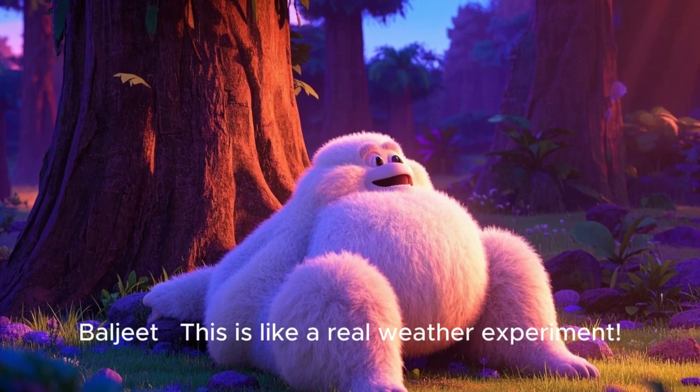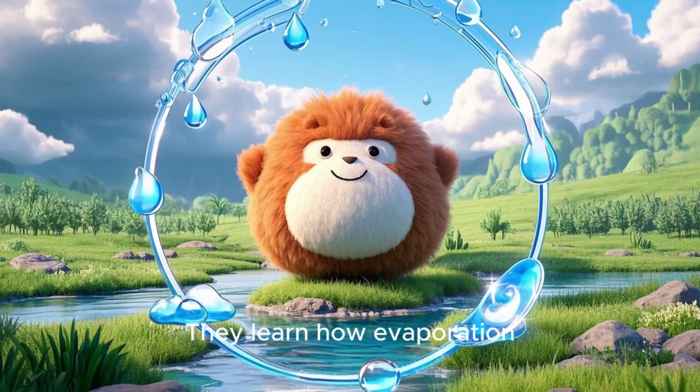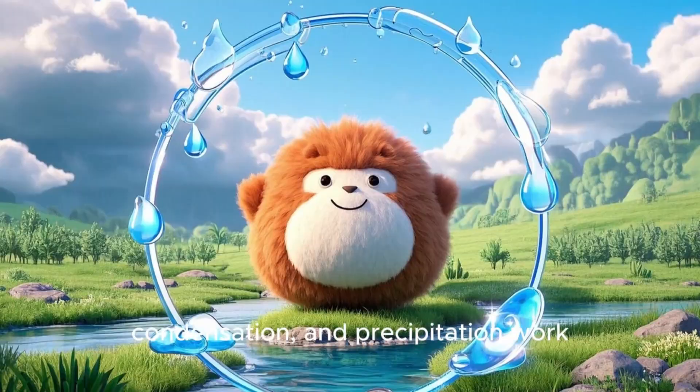This is like a real weather experiment. They learn how evaporation, condensation, and precipitation work.